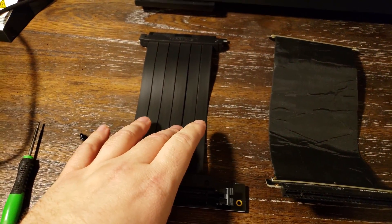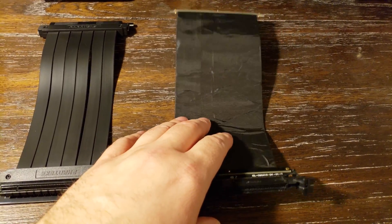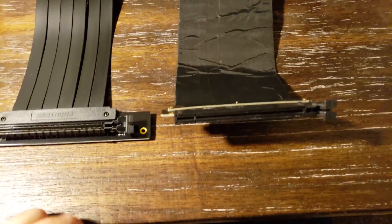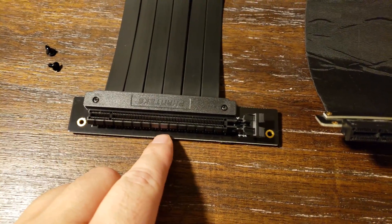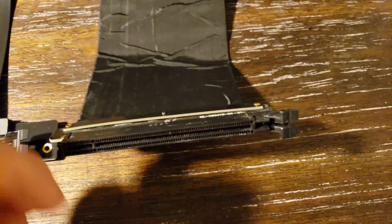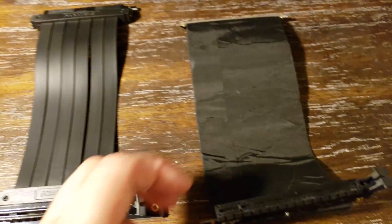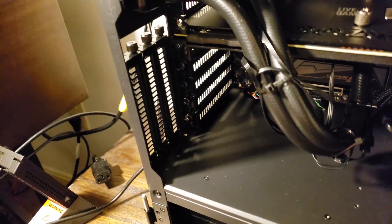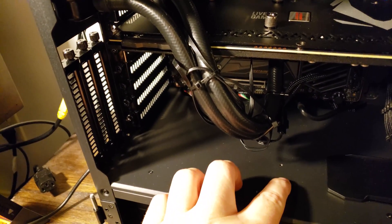This is an off-brand riser cable I purchased a while back for a different case. It comes down and does a nice angle for vertical mounting. I tried mounting it in this case by bending it the other way but it's too tall. You can see in the back here where it mounts, and down here there are two screw points.